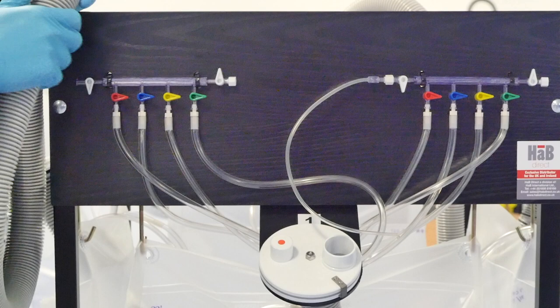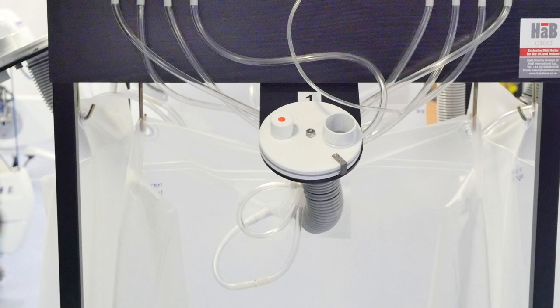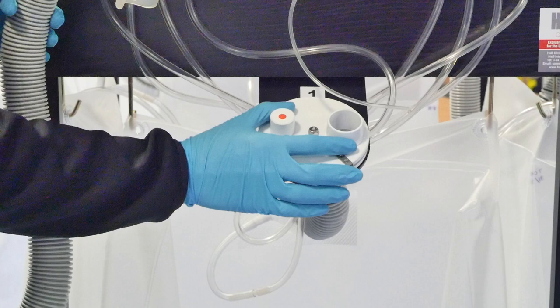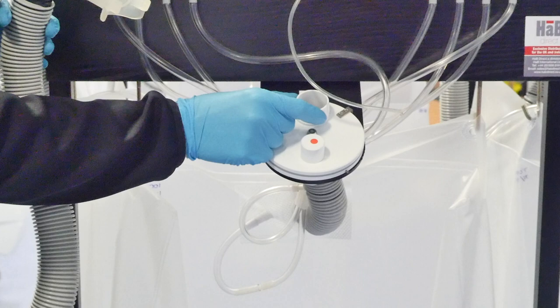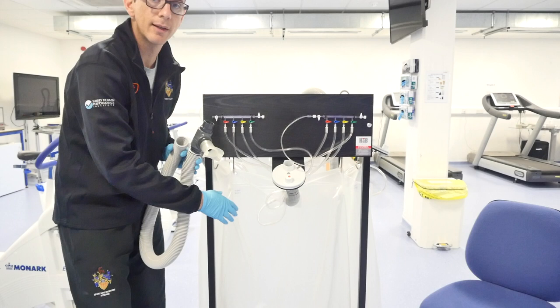This disc has two positions. It's currently open - as you can see, I can put my fingers through - so when I connect the tubing, and the participant breathes in and out, they're just breathing gas out into the atmosphere. The next position: if I close this into the bag, what's happened now is when the participant breathes out, it's connected to this tube here, which goes into the bag. So all the gas that the participant is expiring goes into the bag, and we know this is sealed, and it will store all our gas ready for analysis.